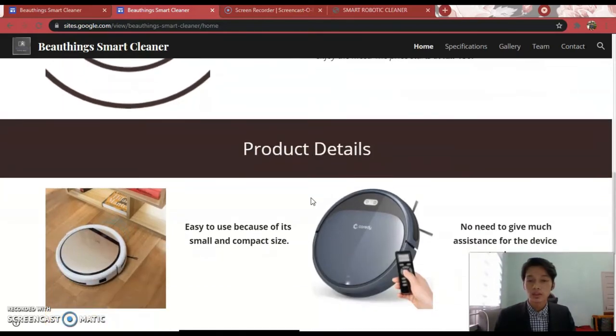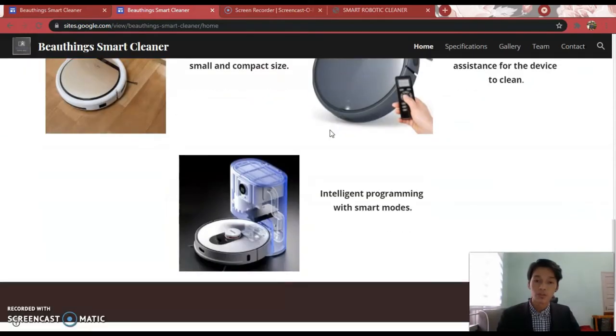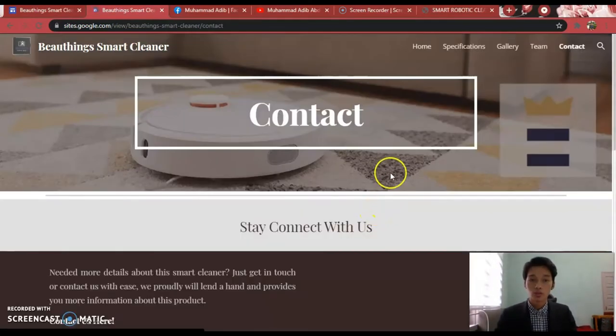Moving on to the product details, the three main details are: it is easy to use because of its small and compact size; you don't need to give much assistance for the device to clean; and it is provided with Intelligent Programming with Smart Modes. The three main Smart Modes are Auto, Quiet, and Remote Control. If any visitor to the website is interested in this product, you can click on the button which will go automatically to the contact page.